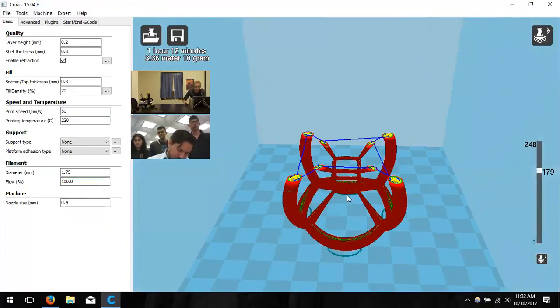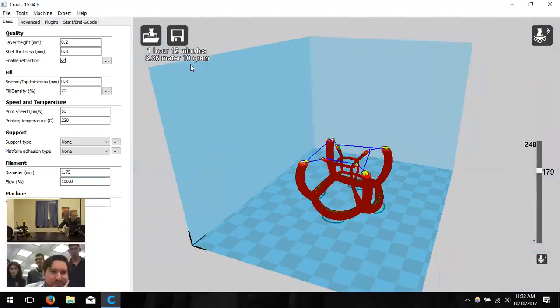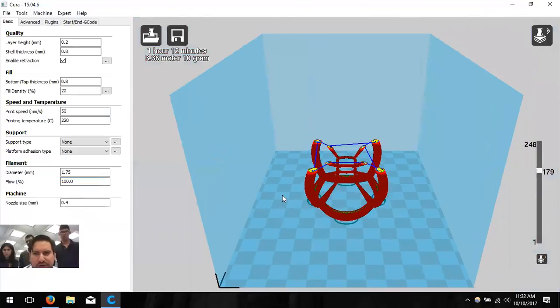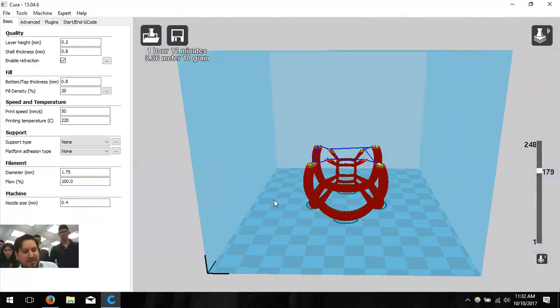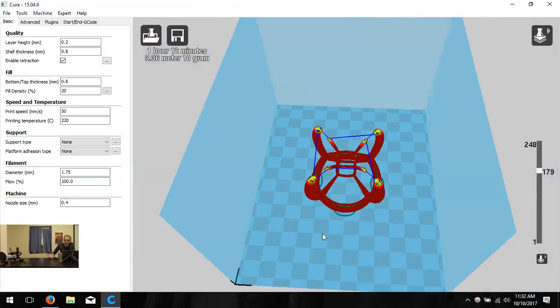Any more questions about these settings? Not really — you covered everything well. From experience, troubleshooting is something you learn over time by doing prints. You start to recognize issues and know how to fix them, whether it's a setting or a hardware problem. That's why we offer unlimited support — if you come across something you don't know how to handle, contact us and we can usually give you tips.